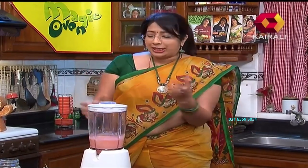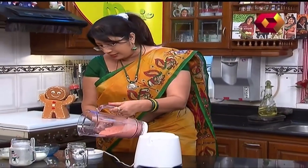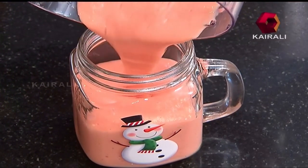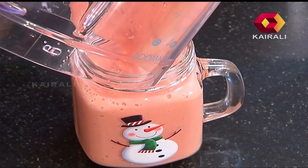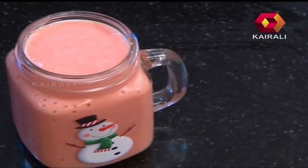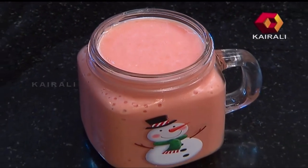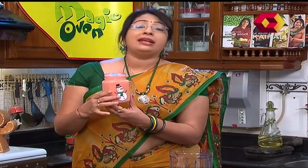Let's go to the papaya. Let's go to the mason jar. Let's go to the papaya milkshake. We have to go to the papaya milkshake.